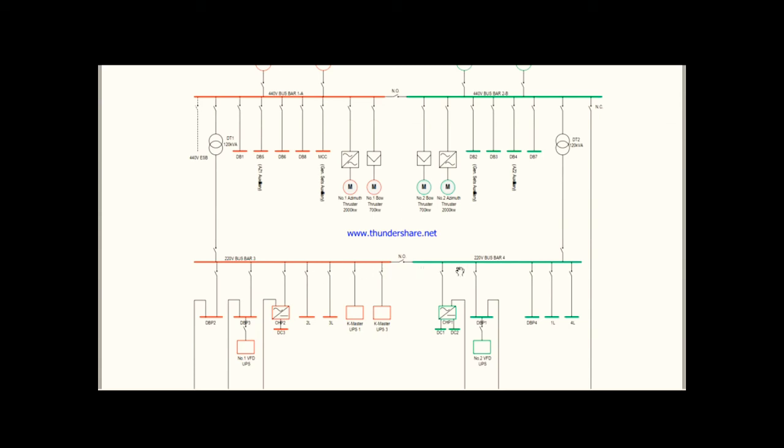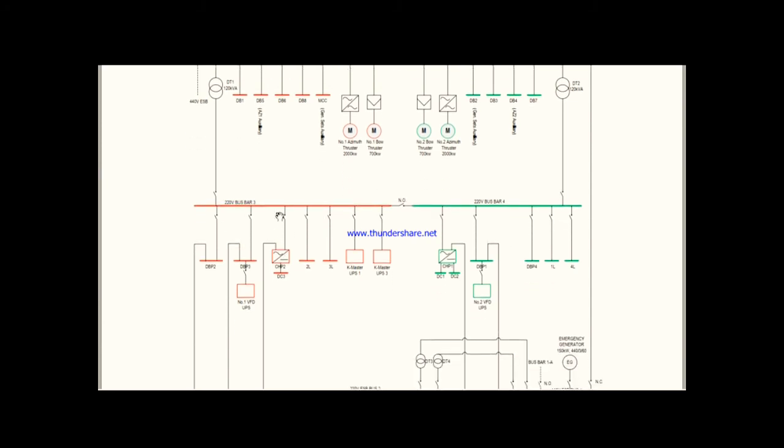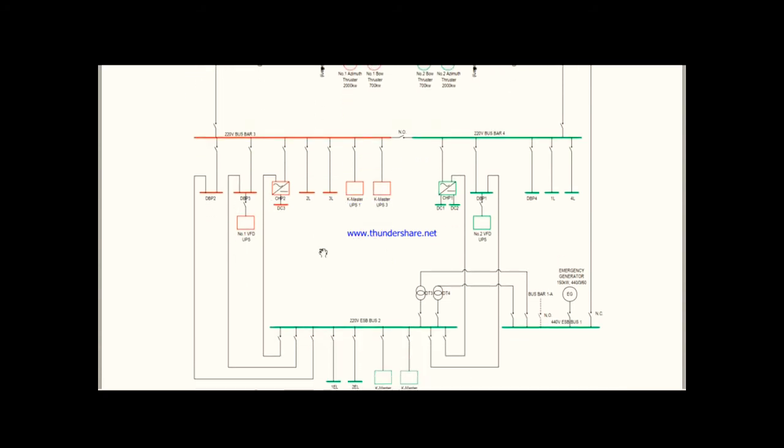From the 220V bus bars, power is connected to various loads — there are two UPS units taking load from the bus bar, along with many battery chargers and 230V distribution boards. Similarly, from bus bar 4 there are also many consumers. Now let's go back to the 440V switchboard.